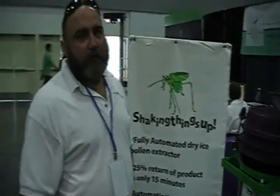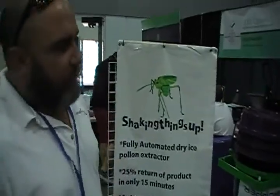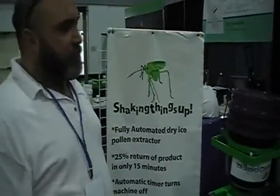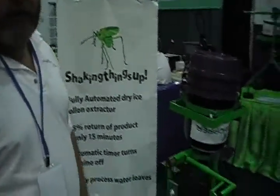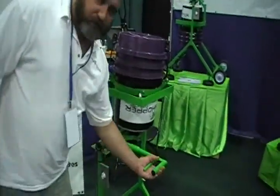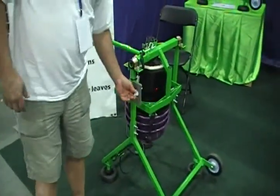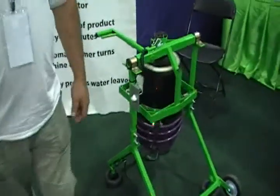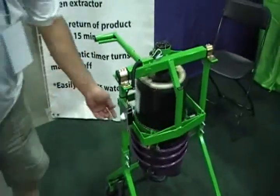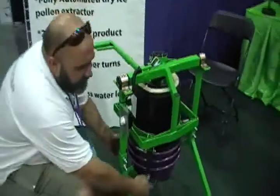Grasshopper Extractor, tell us a little bit about you. Well, this is a dry ice kief machine, automated. You put a pound of material on it with three pounds of dry ice. Let it freeze for about five minutes, flip the machine upside down, put the timer on for five minutes. After the timer is up, take these classifiers off.